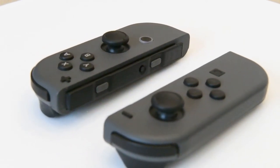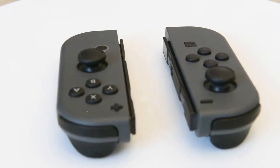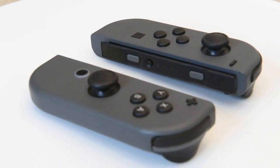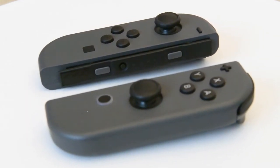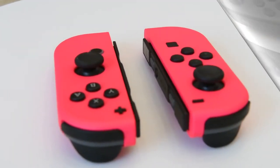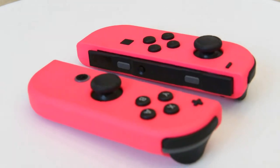And we're back. Today we're going to be changing these grey Joy-Cons into pink Joy-Cons, so we're looking at a quick modding tutorial. This is what they were before, and this is what they look like now after the modding and the changes that we made.